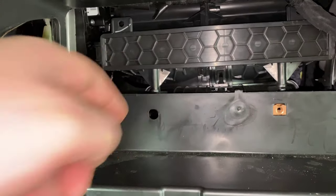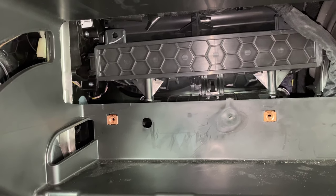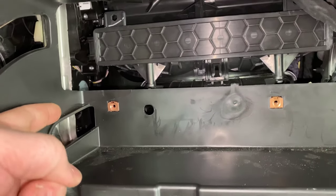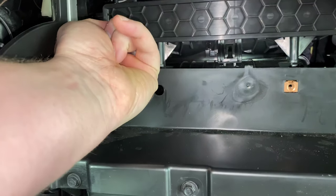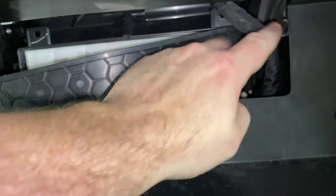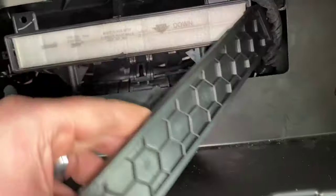If we look up in here, this honeycomb shaped item is going to be the door to the cabin filter. There's going to be a latch on either side that you just want to get your finger around and kind of pull back towards you. If you have the wiring harness in the way, you'll just have to push that up to give yourself a little bit of room.